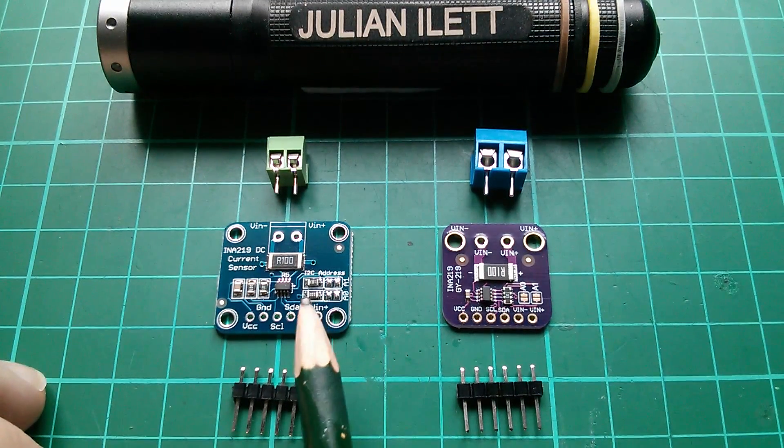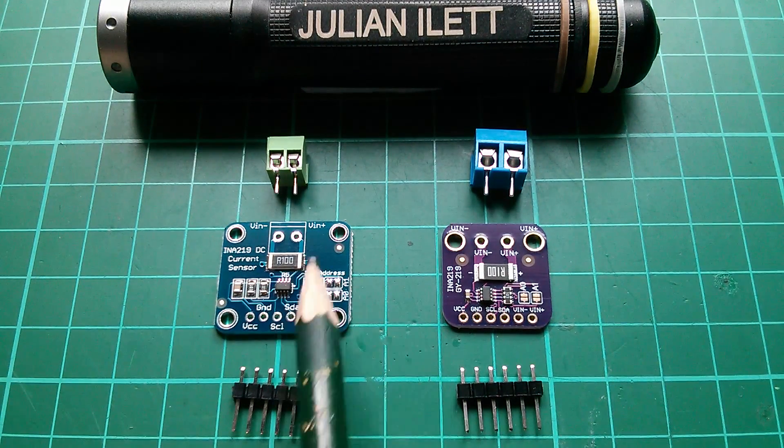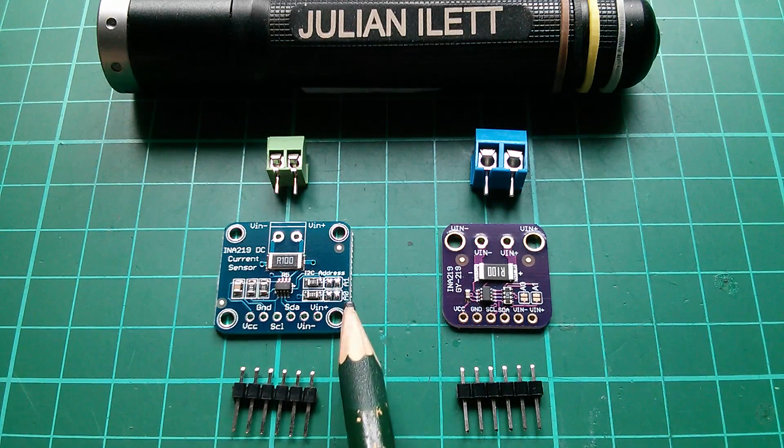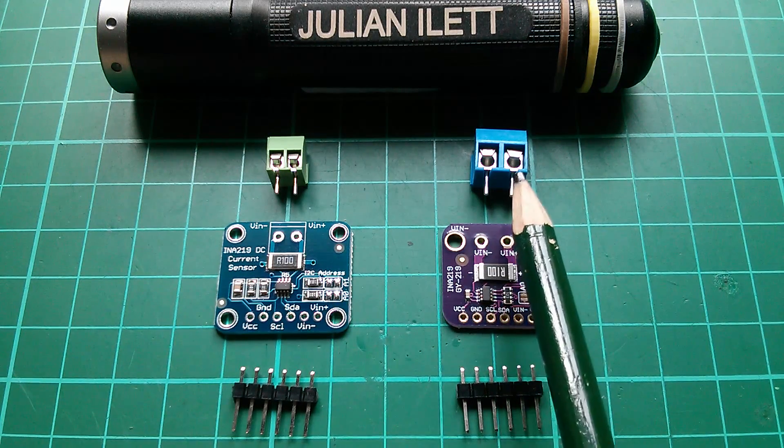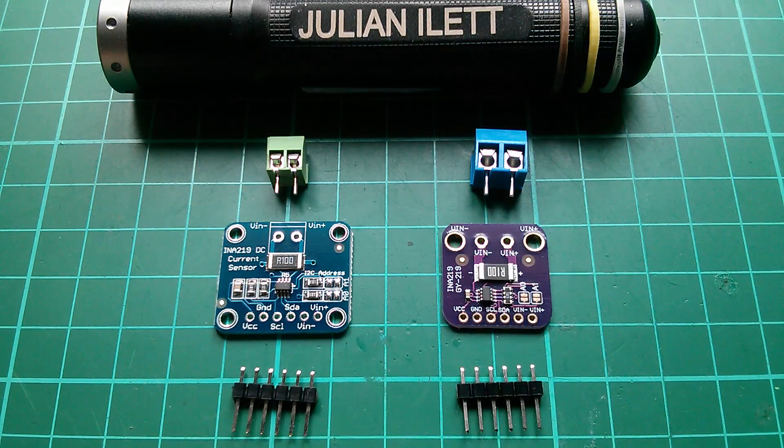I've got two INA219 boards here. This one is modelled on the original Adafruit board. This one's been slightly altered — it's a bit smaller but it uses a larger terminal block.